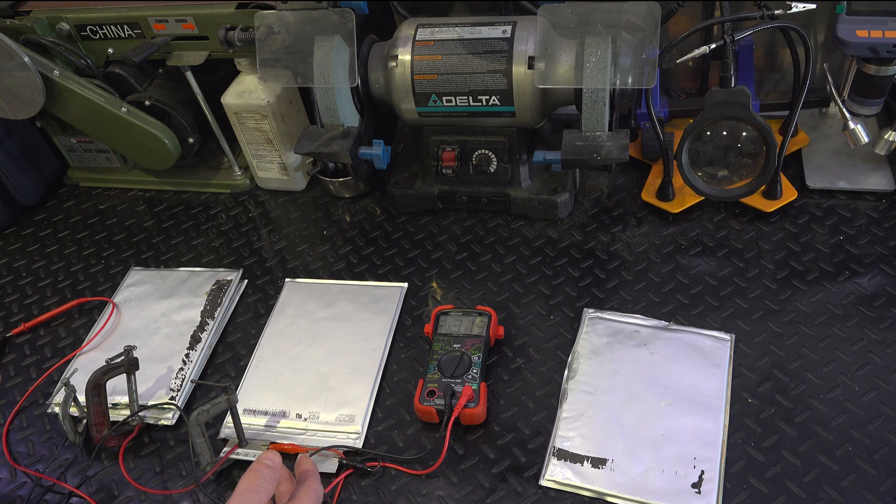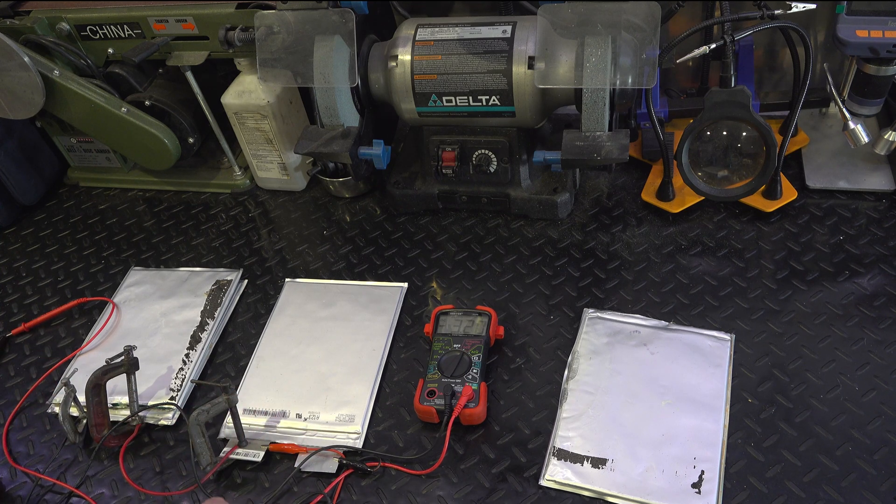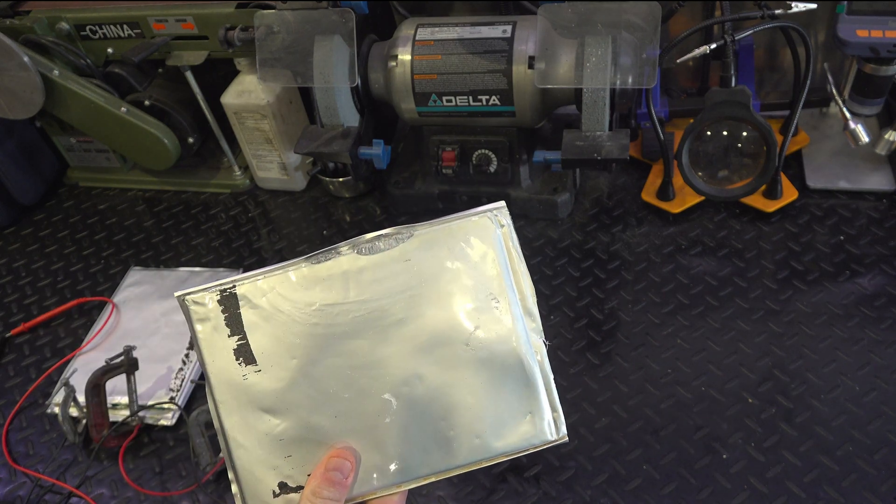It's like the argument of the weakest link — when you have a link that fails in a chain, the whole thing fails. Because this is essentially an open circuit, no electricity can flow from this series battery to that series battery, and that's why this is such a big problem. So without any further delay, let's get started — ready to drive this car.